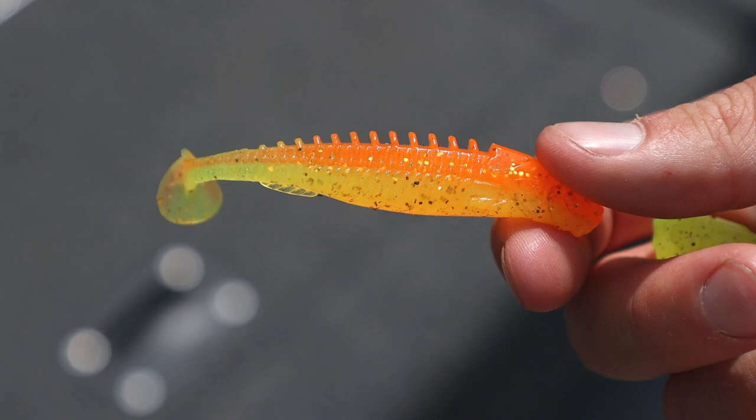For all you walleye guys that like scent — a lot of people don't think this material absorbs scent very well, but it's completely opposite. If you spray a little scent in there, it will absorb it overnight. It is literally like a sponge. A traditional PVC style bait won't absorb any scent — if you put scent on them, it'll stay on the surface but won't absorb. These new TPE baits actually soak it in.